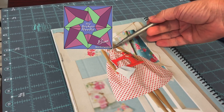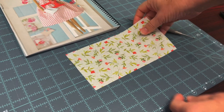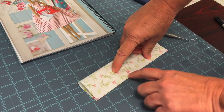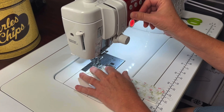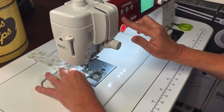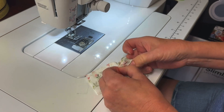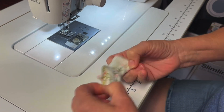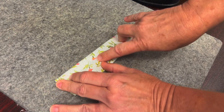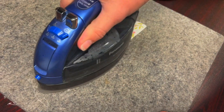We're going to make the top part of the dress first. According to the pattern, take a rectangle and fold your pieces right sides together. Sew with a 1/4 inch seam. Turn your piece right side out. Iron the top of your dress.